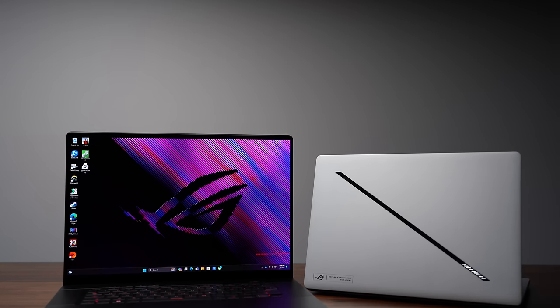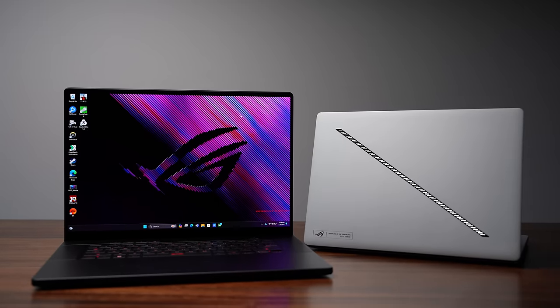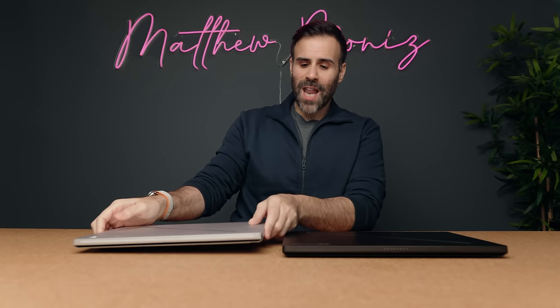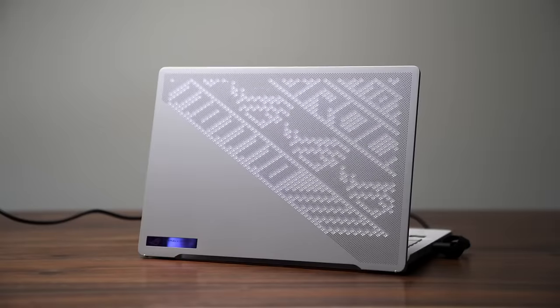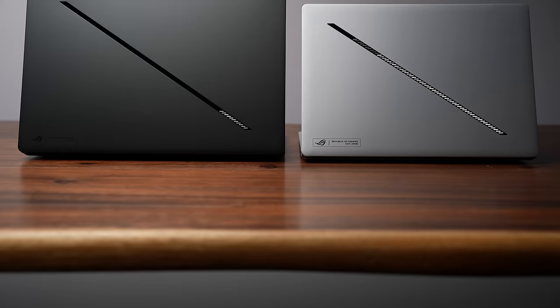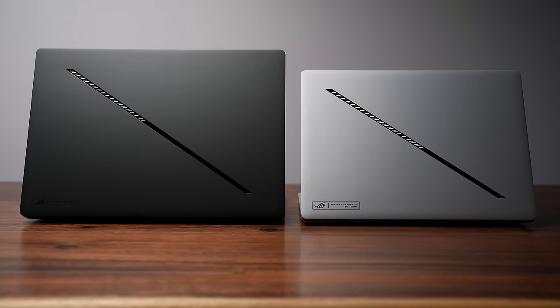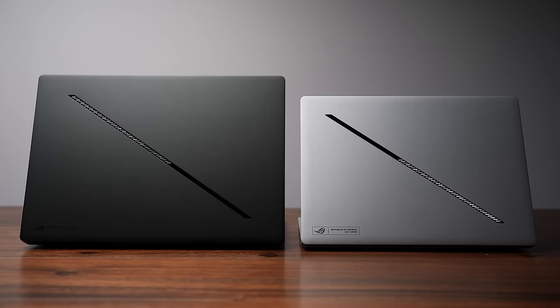Right in front of me I have the brand new Zephyrus G16 and the ASUS Zephyrus G14, and from a design standpoint I think these things look absolutely awesome. They're not perfect — there are two things a lot of people are not going to like — but design-wise they look way better than the previous model. They're thinner, lighter, and they got rid of the tacky anime matrix on the G14 that lit up like a Vegas casino. Now instead you get this little slash across the top of the lid which still has mini LED lights baked inside, giving it its own identity without being tacky.